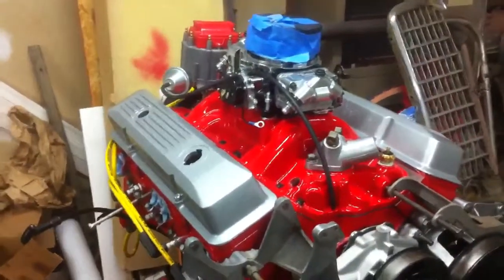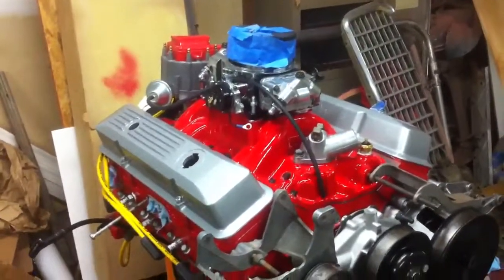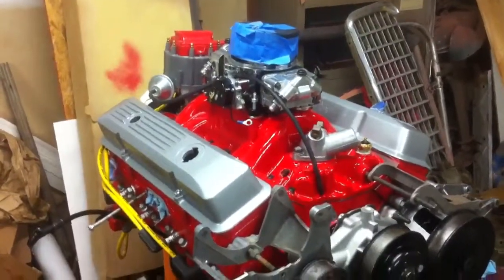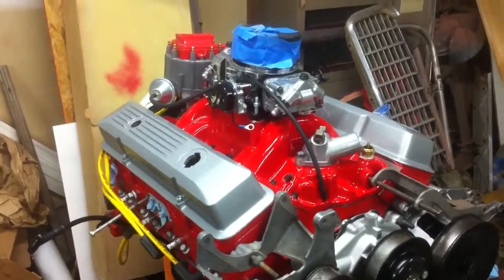Hey guys, Mongo's 68. Good news tonight on my 55 from All Pro Automotive — it's all done. All the gears work: goes first, second, third, and shifts into fourth.